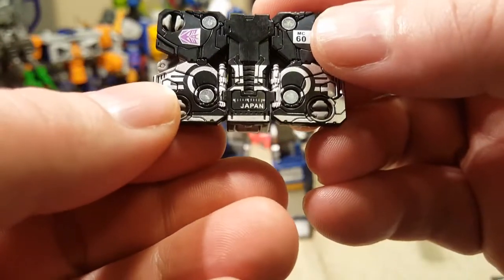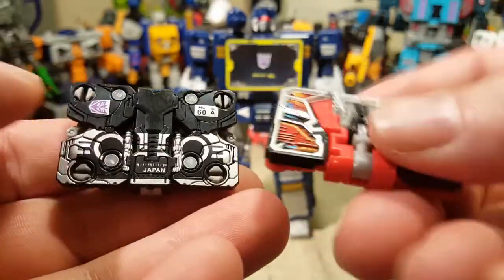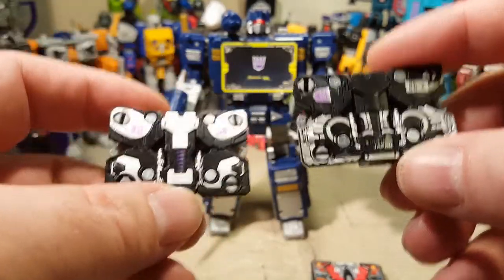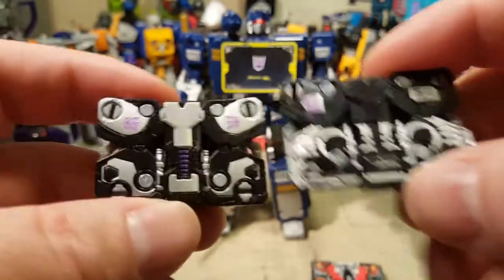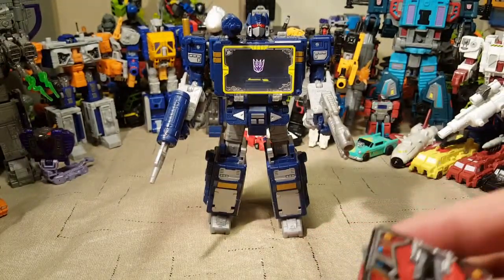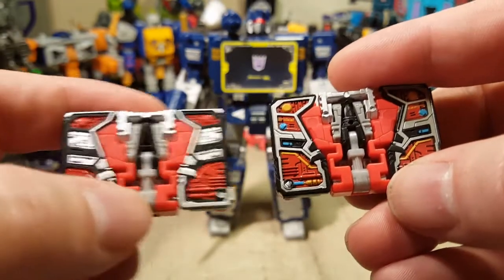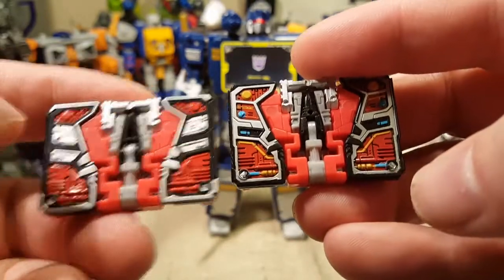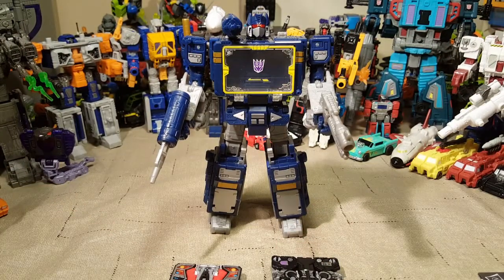The tapes are repainted. Oh, it actually says Japan on it — that's cool. Here's our second tape — they are repainted a little. This new one is designed to look a little bit more like a cassette tape, which is pretty cool. You do only have one Decepticon logo, and then you've got your little cassette tape motion thing there. Laserbeak gets a little bit of paint applications, but not a whole lot — just a little extra color. They didn't really try to make him look like a cassette tape, unfortunately, but it still looks cool.